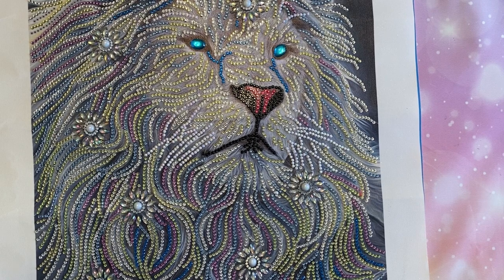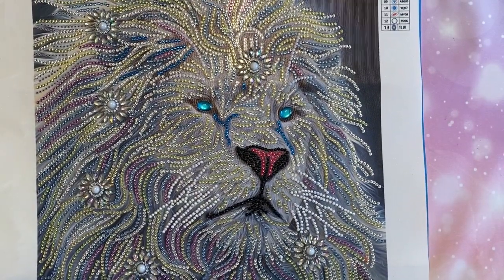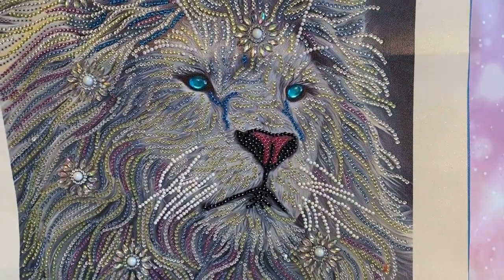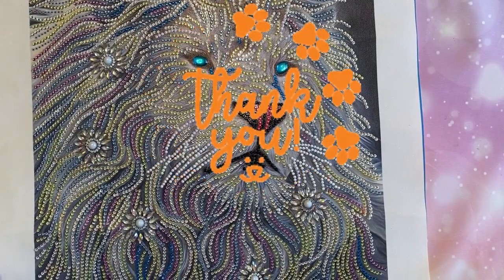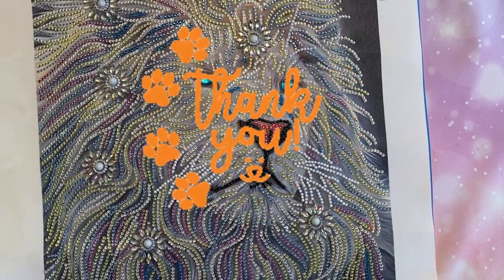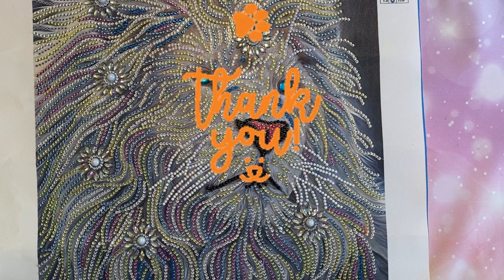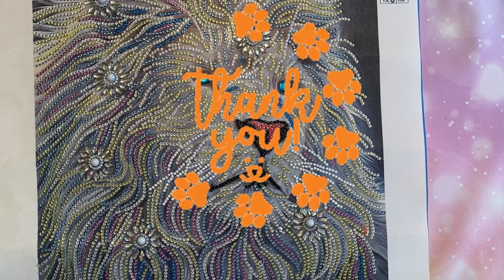Thank you so much for watching. If you enjoyed the content, please give it a thumbs up and consider subscribing and sharing. Drop me a comment and all the little YouTube-y things that you need to do. You guys, happy diamond painting — have a great day or evening, wherever you're at. Take care and I will see you on the next one. Bye guys!